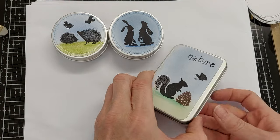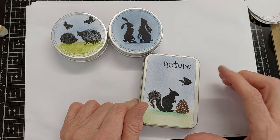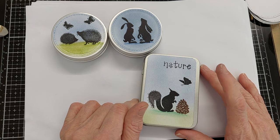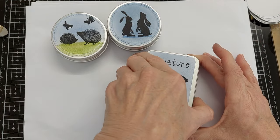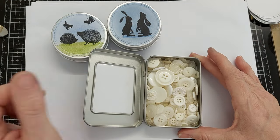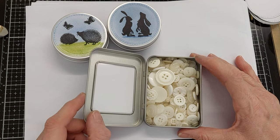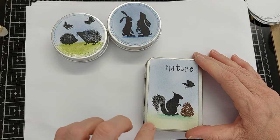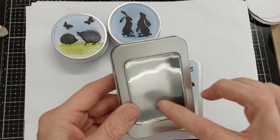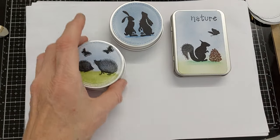This one — I don't know if you remember, a year or so ago — I made a tutorial with artist trading cards and we made a concertina thing to go inside the little tin. I bought a few tins at the time, so this is a spare one that I had and I keep my buttons in it. I've just literally decorated over the glass lid for this one.